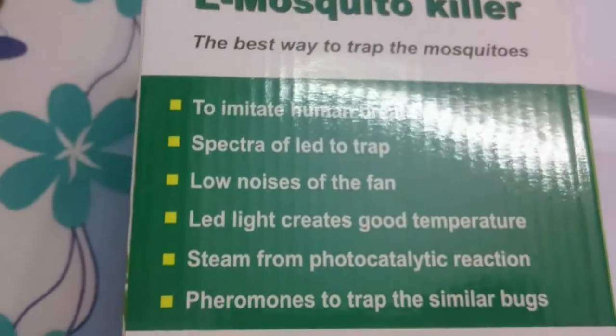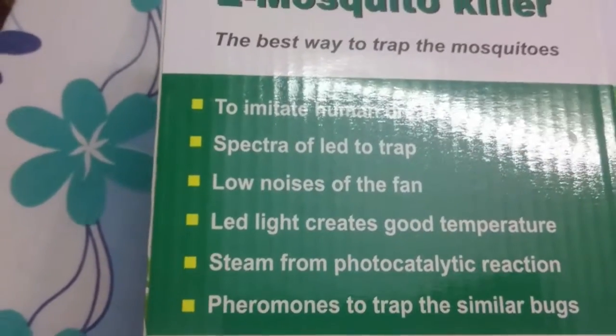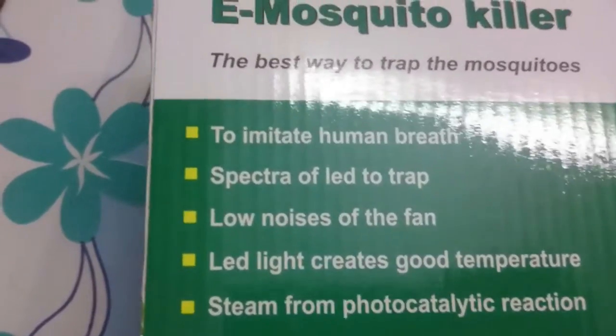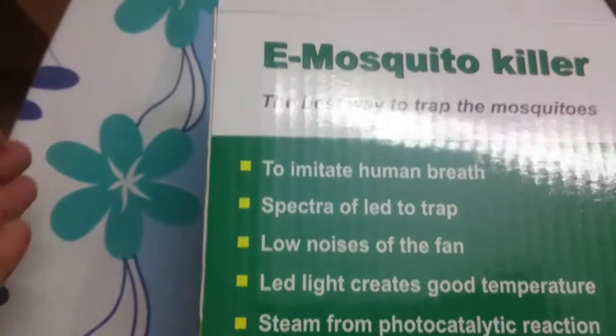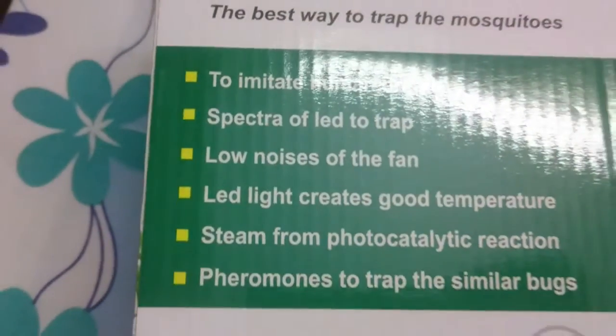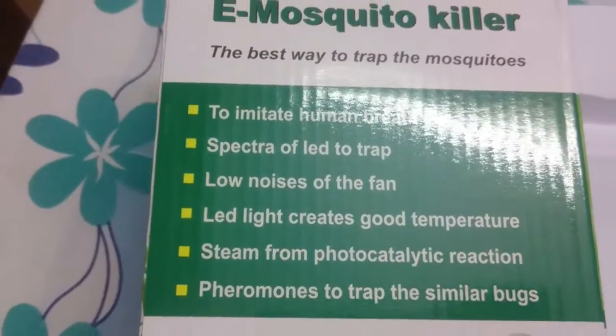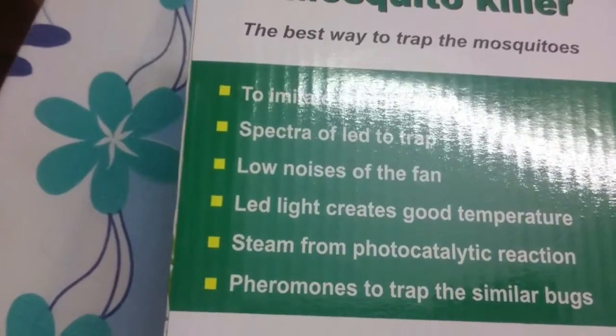It also purifies the air, so it has multiple purposes. The power consumption is only six watts. For comparison, the old so-called zero-watt bulbs used to consume 10 to 15 watts. Now small LED lamps consume only two or three watts. At six watts, this device acts like a trap — similar to a rat trap where bait draws the target in.